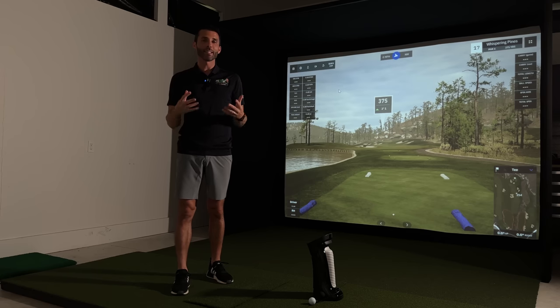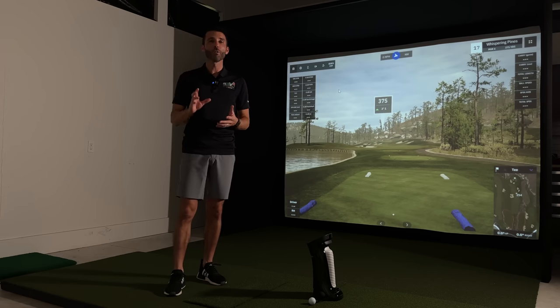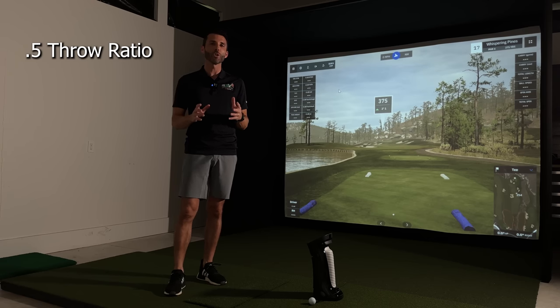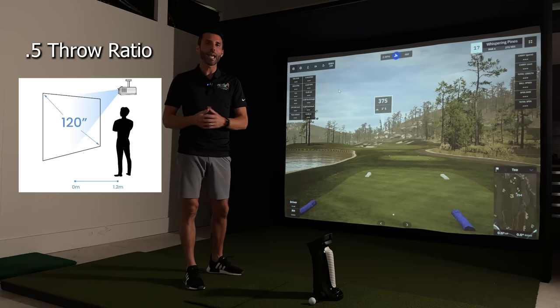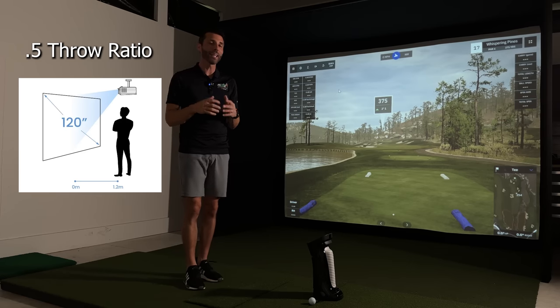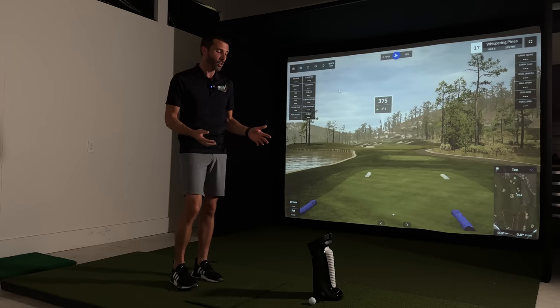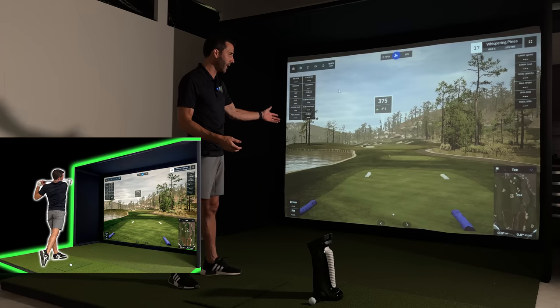This short-throw projector has a ratio of only 0.5, which is going to allow you to get the projector close enough to where you're not going to have to worry about casting any shadows. It also has other features to make setup really simple. I'm just over nine feet from my hitting zone to the screen.